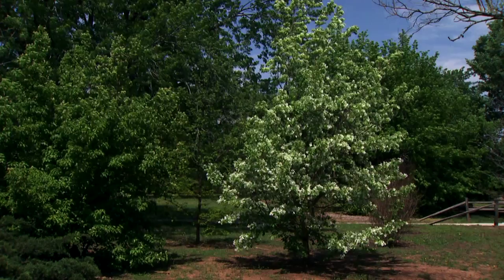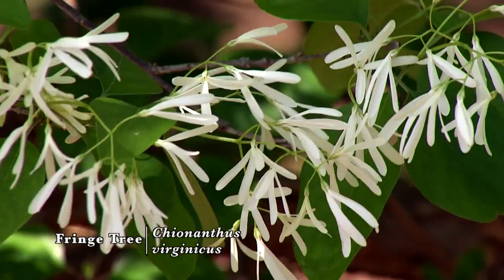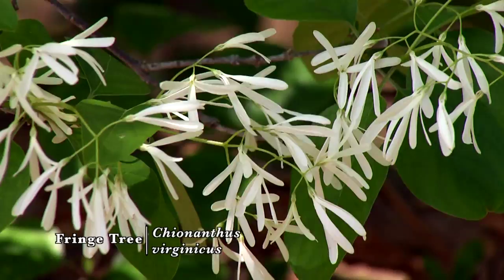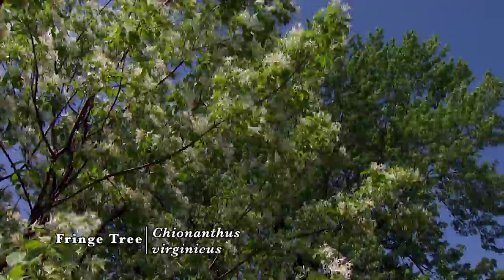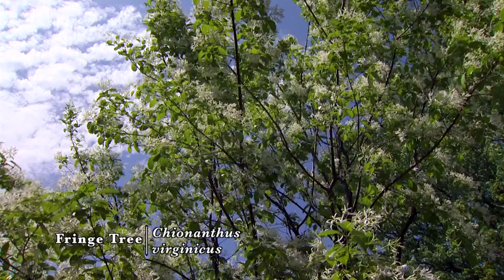Another tree for year-long interest is the fringe tree, whether it's the native or Chinese species. They both have showy white flowers in the spring, yellow autumn color, and produce dark blue fruits. The multi-stem trunk and open canopy provide a strong specimen for the landscape. Fall fruits attract birds but do not produce a maintenance problem. Fringe trees are tolerant of air pollution, making them an excellent selection for the urban landscape.